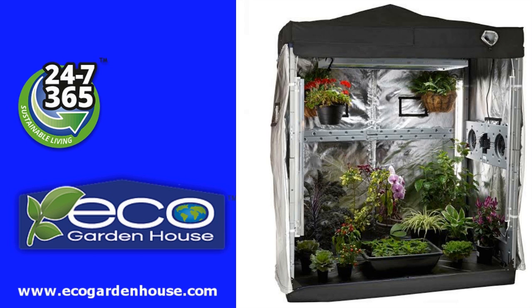At last, an indoor greenhouse equipped with complete, easy lighting and watering systems. You can grow perfect organic produce and plants at your home all year round.